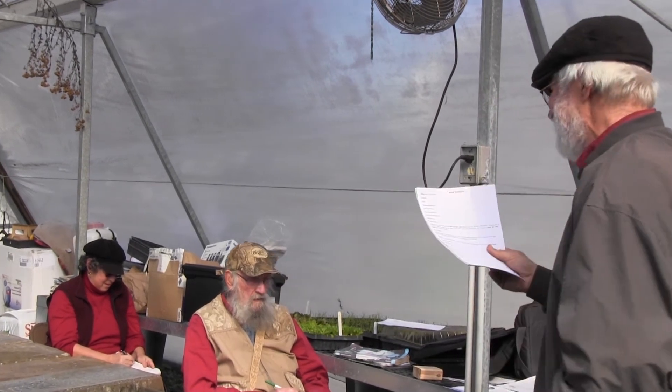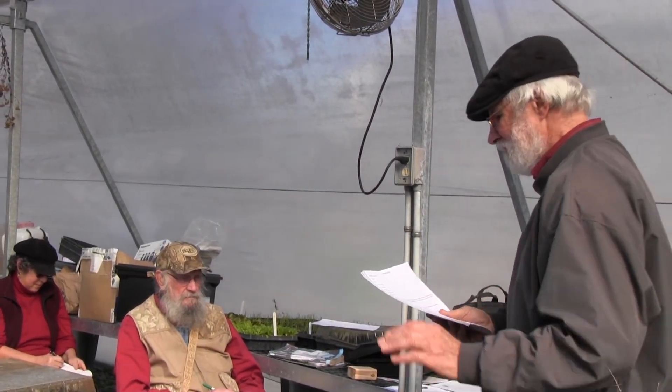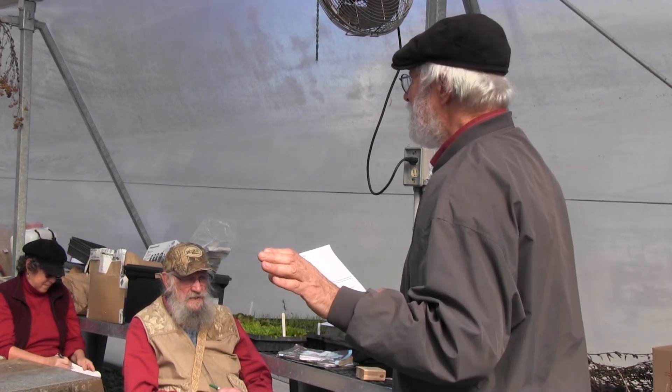Okay, so we're going to now go out, get those ingredients, and make potting soil.